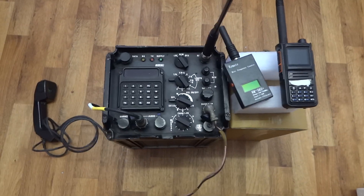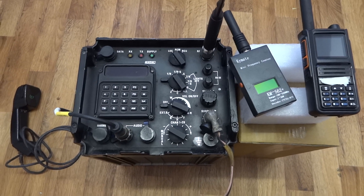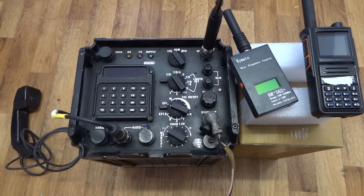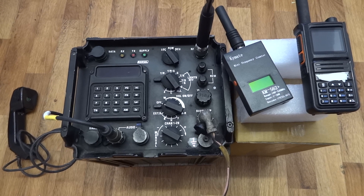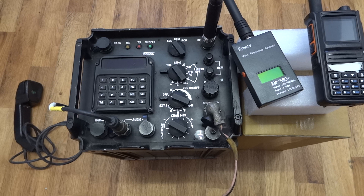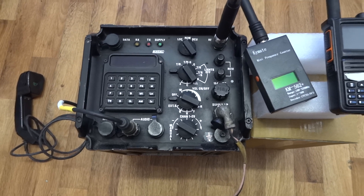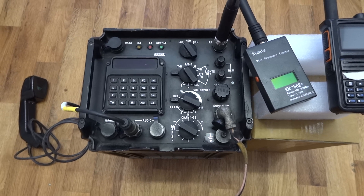Hello guys. This video, hopefully, after doing some testing earlier, I think I now have an understanding of how to put the encryption and frequency hopping on this radio. It's a Rakhal VRQ 317 model.